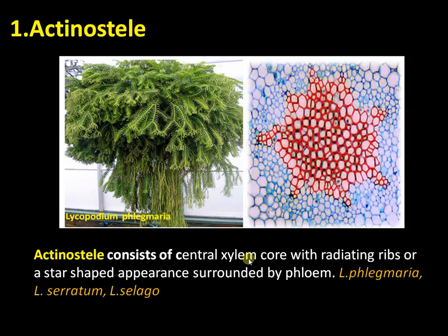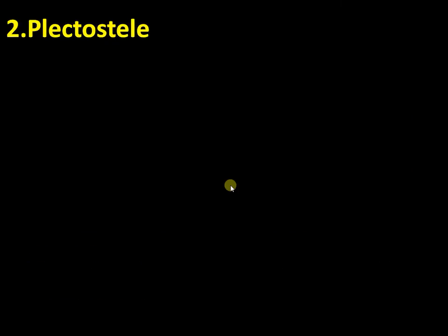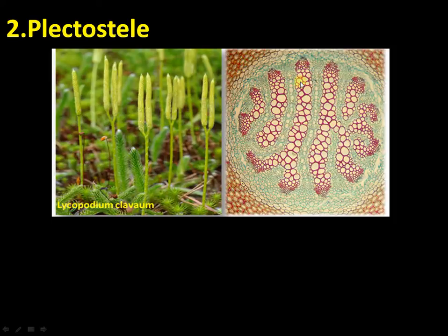Actinostele is also present in Lycopodium serratum and Lycopodium selago. The second type of stele found in the genus Lycopodium is the plectostele. In plectostele, there are many xylem plates arranged parallelly, and each plate is surrounded by phloem. This is present in Lycopodium clavatum.